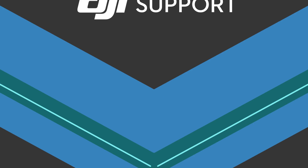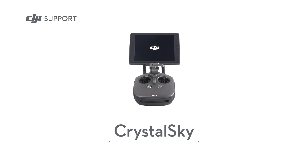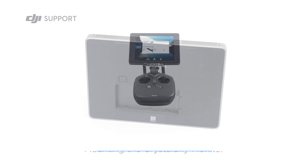Hello and welcome to this DJI tutorial video. This video will show you how to mount the CrystalSky monitor.